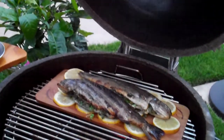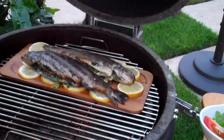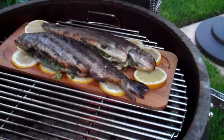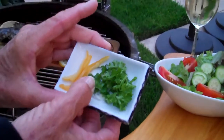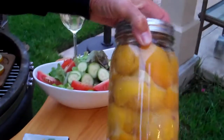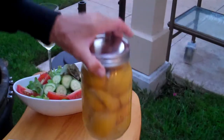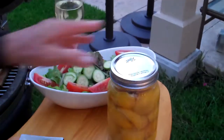Here is a cedar plank trout, yummy, smoked with some hickory smoke. Of course, I put some lemons on the bottom and I stuffed it with some delicious parsley, green onion from the garden, and of course my secret ingredient. Don't you wish you had some? I have jars of them — preserved lemons. They are to die for.